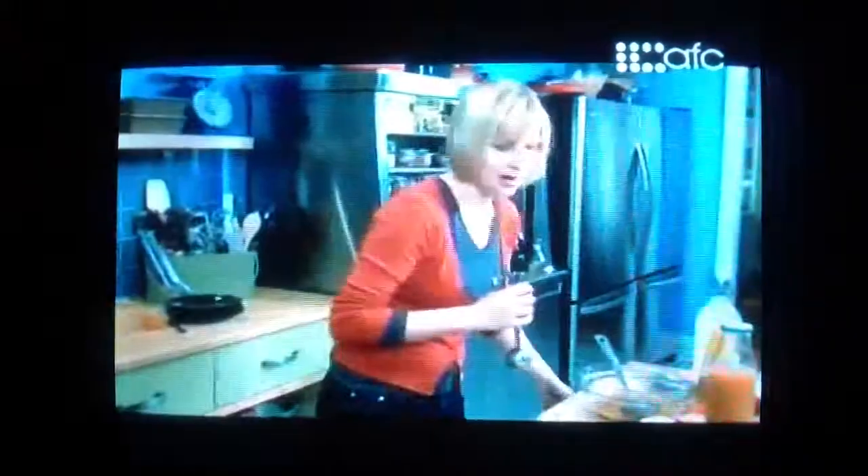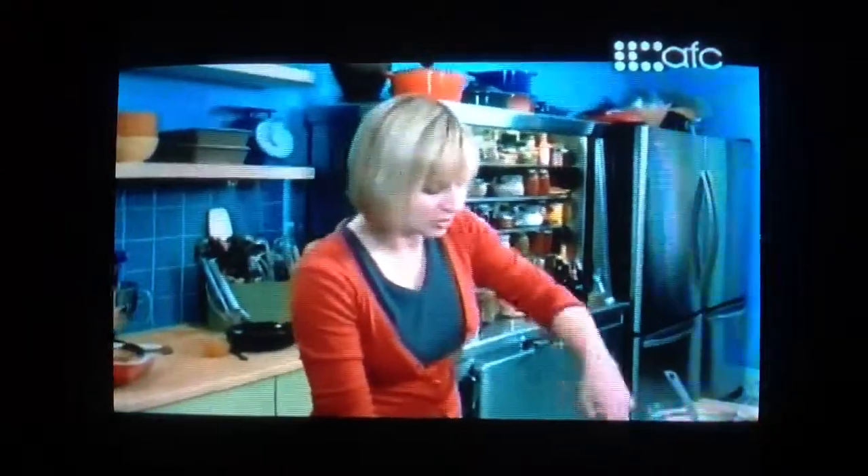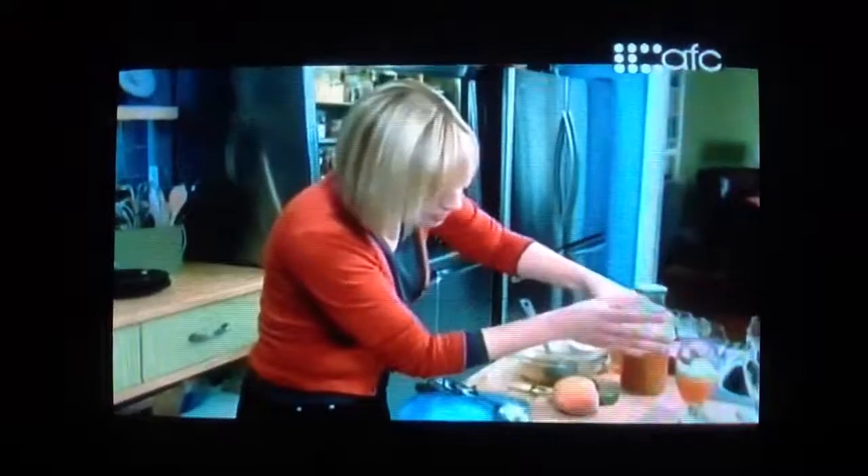I like to put the lemon gelato in between the peach nectar and the sparkling lemonade, so just a little scoop. And top it with the sparkling lemonade. It's so pretty. A slice of fresh peach on the side of the glass, and just a tiny sprig of mint.